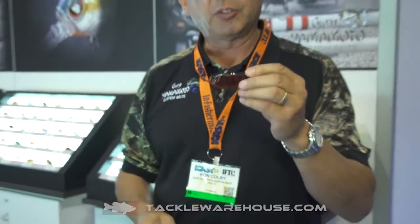We've got three sizes: a three-quarter ounce, a half ounce, and a one-quarter ounce. All of these baits feature Mustad triple grip hooks and our ultra clear ABS plastic with a 3D holographic foil on the inside.